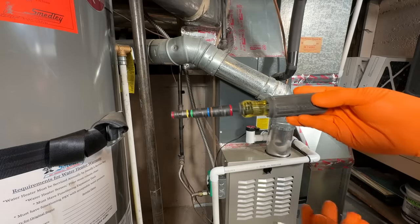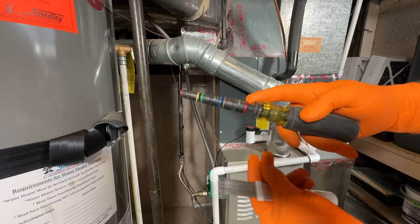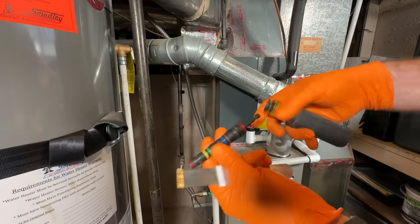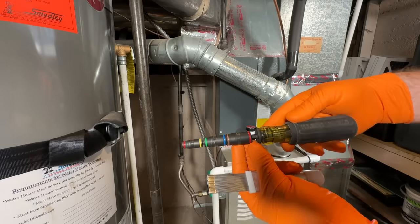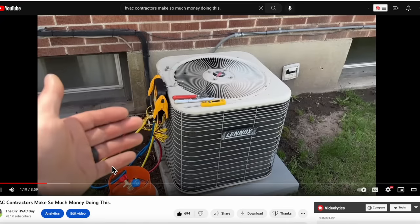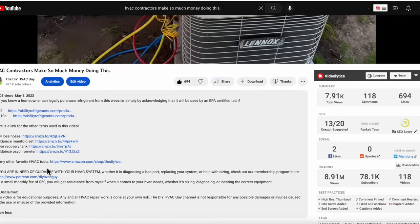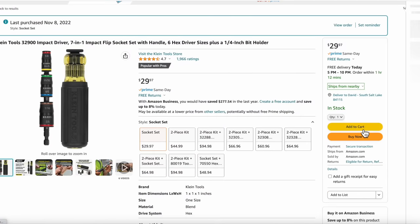Pretty much the only tools we're going to need is a nut driver of some sort. You can get this as a drill attachment, but I like this handheld one because you can make it smaller — it has everything from quarter inch all the way to half inch. You can find this product on our Amazon store. Simply go to the video description, click on more, and you'll see a list of all of my favorite HVAC tools.